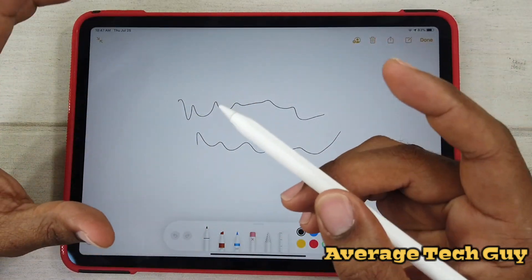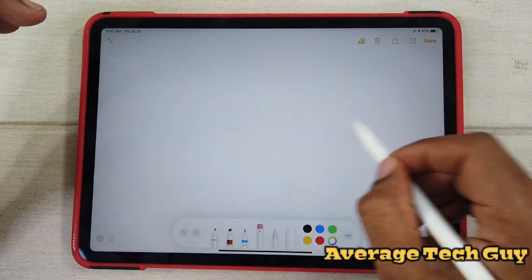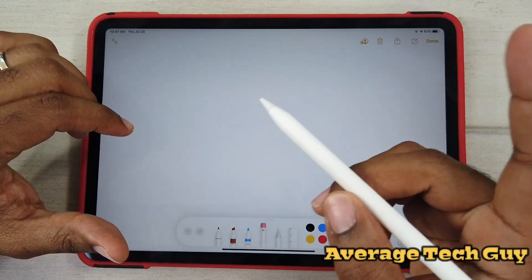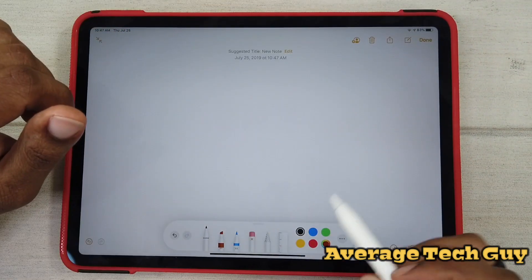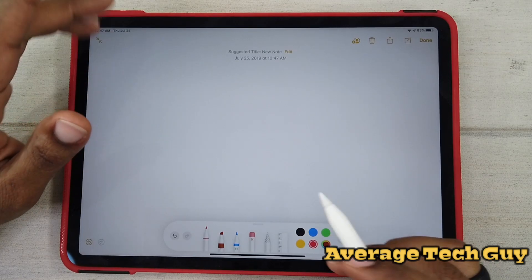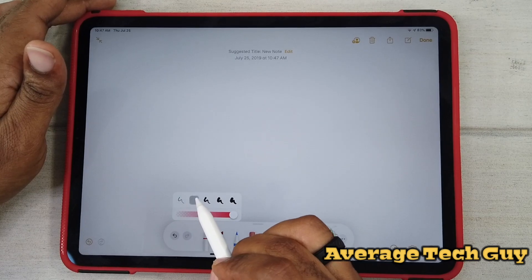Double tapping on this pencil still works. Double tap and you can still set this up — it's still customizable. I have that set up already to swap back to the previous tool or go to the eraser.